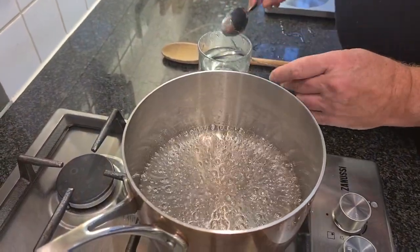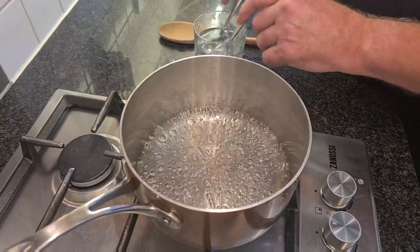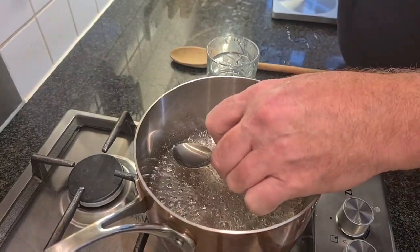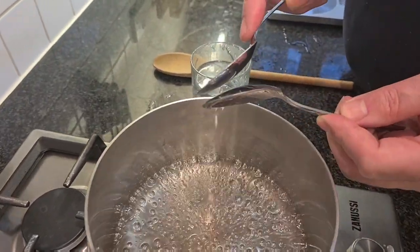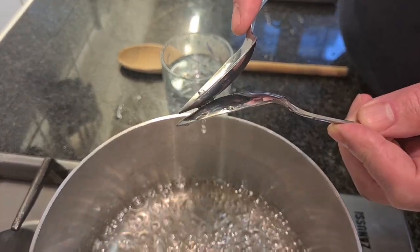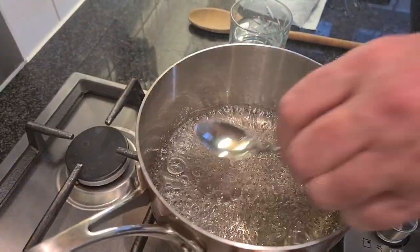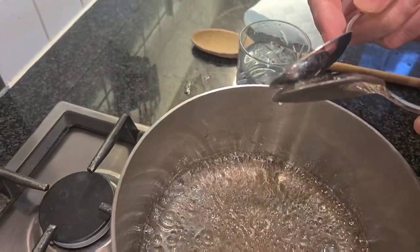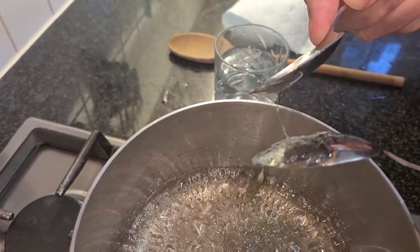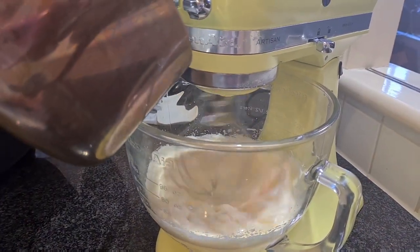My syrup has been boiling for about 10 minutes and I think we're nearly there. I take two spoons that I've warmed up in hot water — otherwise the sugar would set way too fast — and I dip the back of one into the syrup and pull them together. If I can pull them apart and the strand breaks, we're not there yet. We need to keep cooking a little while longer. Let's check again — and that's it! That's our correct temperature. We're slowly going to pour this onto our whisking eggs.